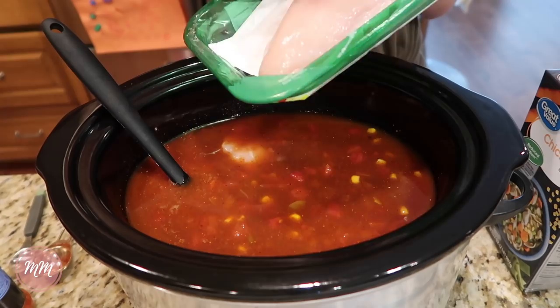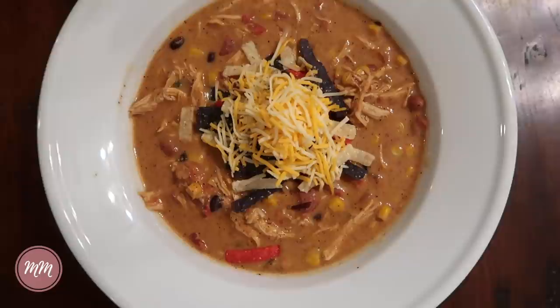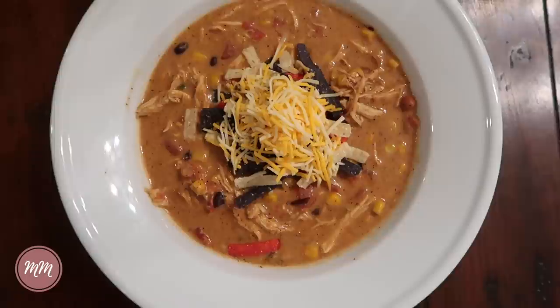I cooked mine on low for five hours. Then you'll take the chicken out, shred it, add the chicken back, and cube an entire package of cream cheese and add that in. You just let the cream cheese melt for a few minutes and then you're able to whisk it into the soup. Then you can add your favorite toppings.